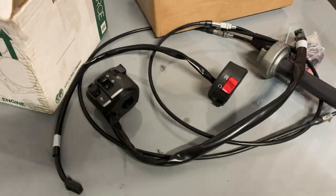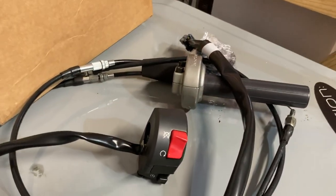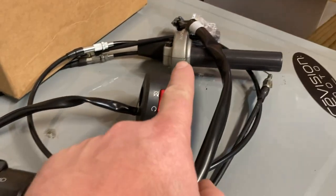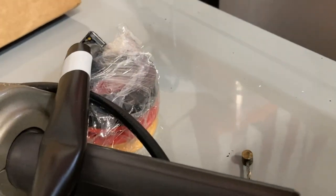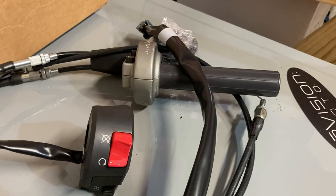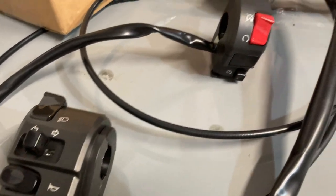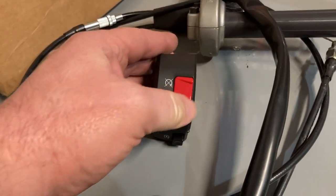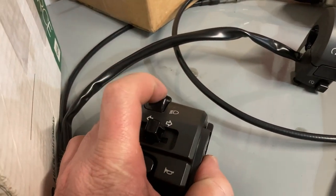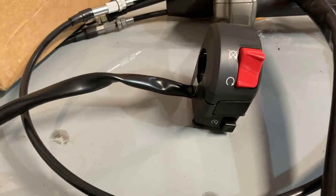Almost forgot — got some new parts in. This is a way-future-me problem, but I got some new hand controls and a new throttle assembly. This is a Motion Pro throttle for a Buell XB. It comes with multiple cams so you can get different action in the throttle. These are from EBR and are a direct plug-and-play. I have to tell you, these things are amazing — the feel is so much better than the stock stuff, very positive.